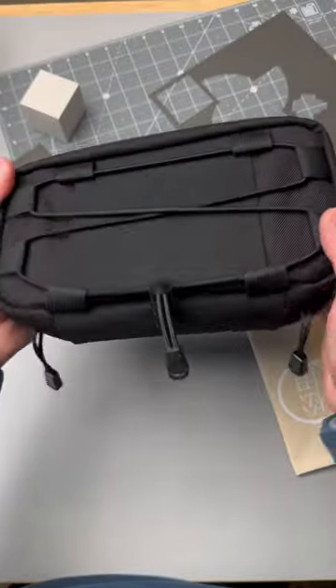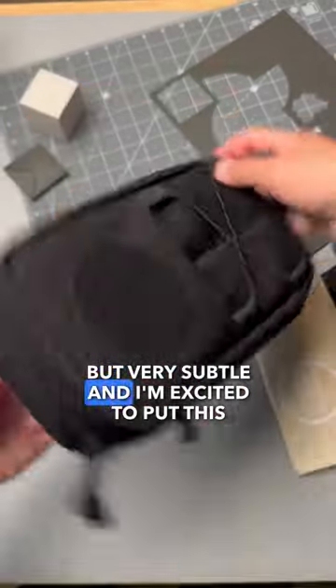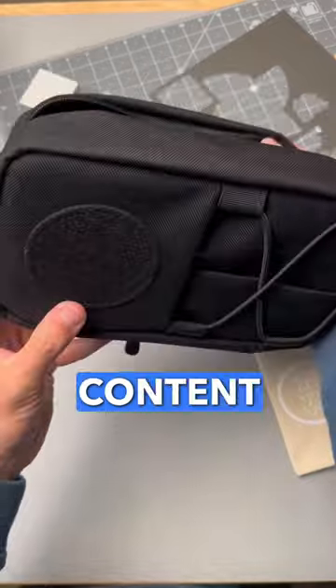Matsuda. All black, nice and easy. Nothing crazy but very subtle and I'm excited to put this thing into action. Let me know if you would rock one of these EDC pouches and subscribe to the channel for more EDC bag content, y'all.